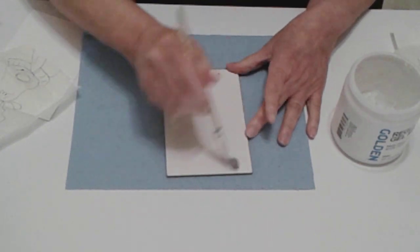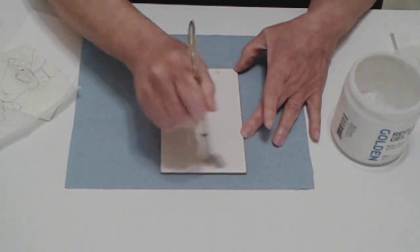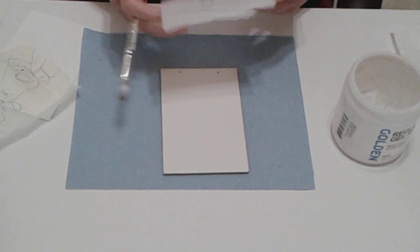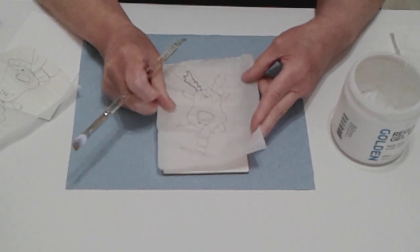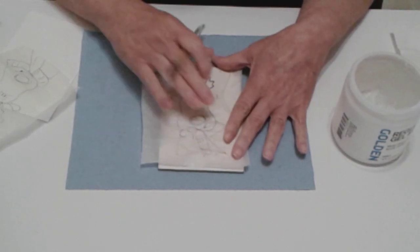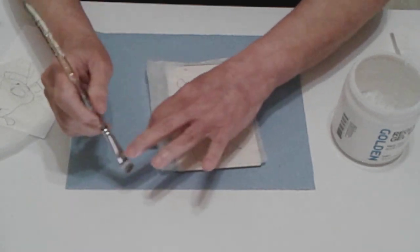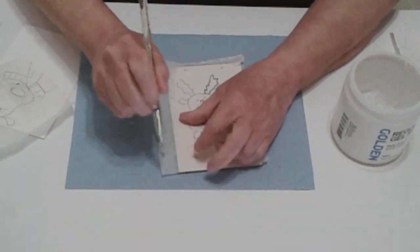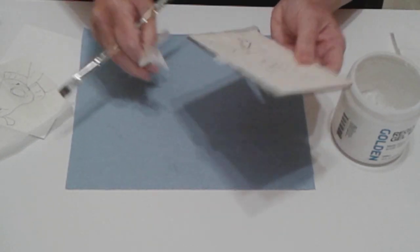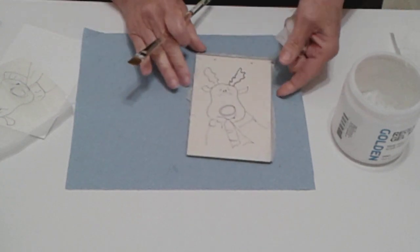Don't use Mod Podge — it has a shiny formula and when you put it on, it makes it hard for the paint to adhere. So stay away from Mod Podge. I'm lining up my little reindeer and putting him on the wood. Even if the paper wrinkles, that doesn't matter — just press it down and work the edges with a wet brush. You'll rip off the excess edges later.